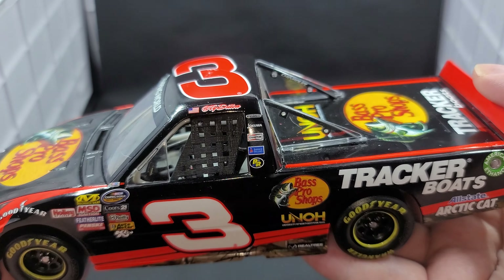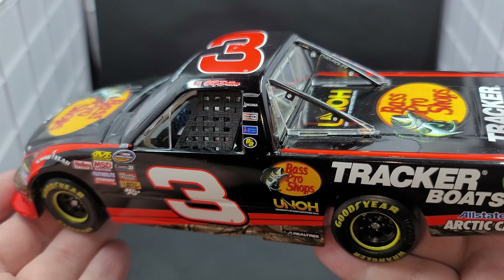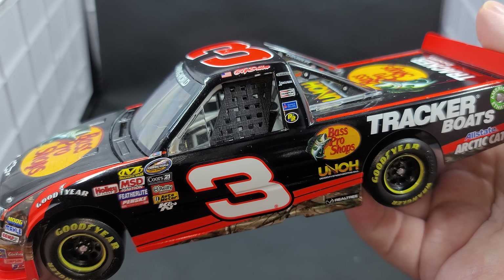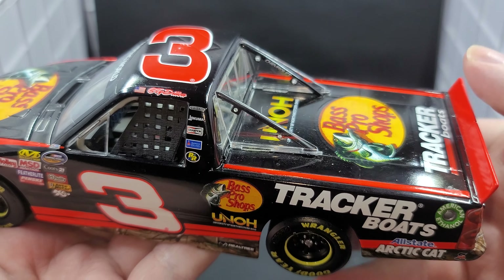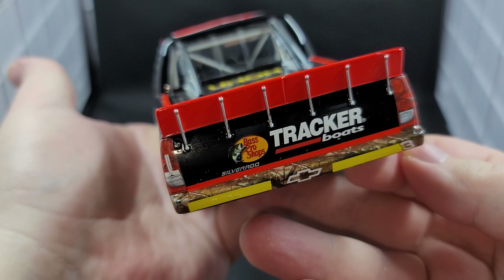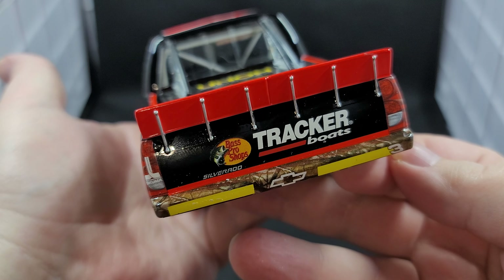Number 3 on the roof. Got your vinyl rubber window net. Got blue details in there for your gauge cluster detail. Got switch details. Black replicated roll bar padding done in black paint. Chevrolet back here on the roll bar. Got UNOH, Bass Pro Shops, Tracker Boats on the bed of the truck. Silver painted details for your spoiler braces. Okuma on the taillight. Got Chevrolet, the rookie stripe, and number 3 on the bumper. And on the tailgate we have Bass Pro Shops, Tracker Boats.